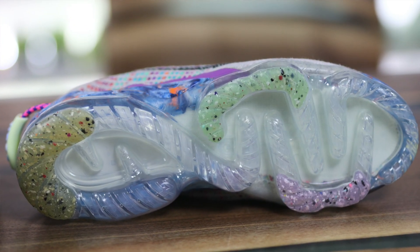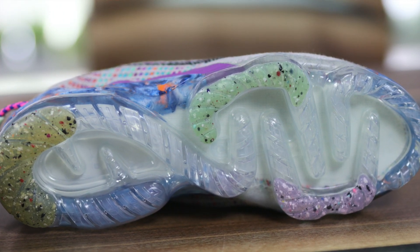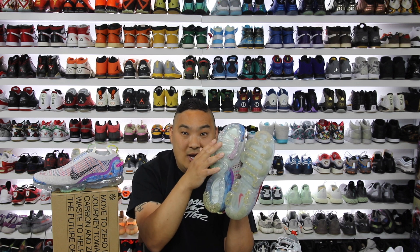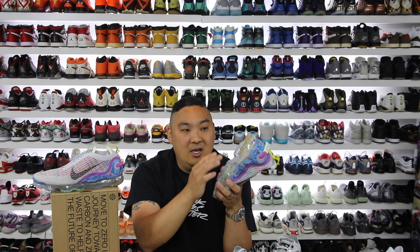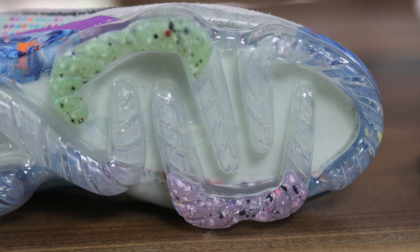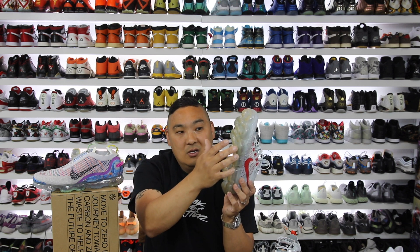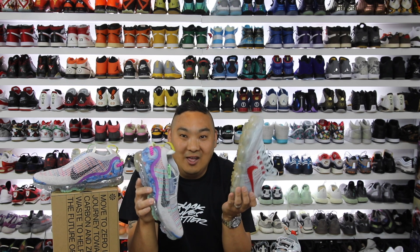The VaporMax outsole pattern has changed completely. They changed the layout of the bottom of the shoe — it's totally different than the previous model. They went from five different segments on the original VaporMax down to four segments, with the biggest one looking like a number two as it zigzags across. So you have an exaggerated number two and then three small C shapes at the bottom. Versus the other VaporMax which had circle, circle, circle, a C and a U on the bottom.